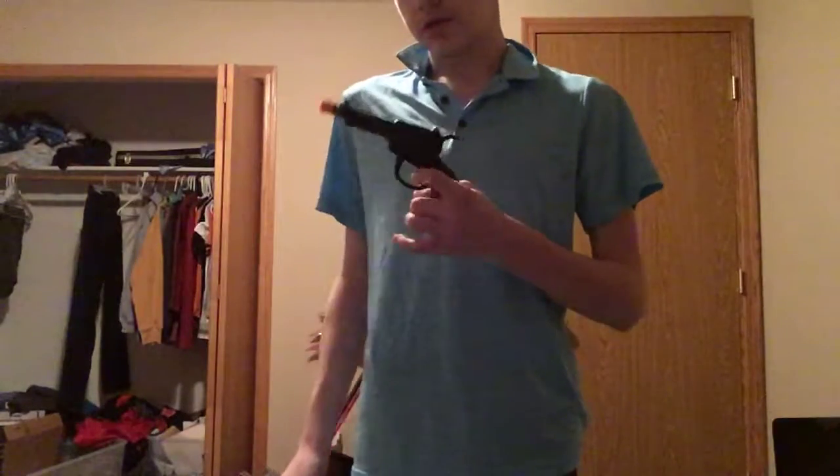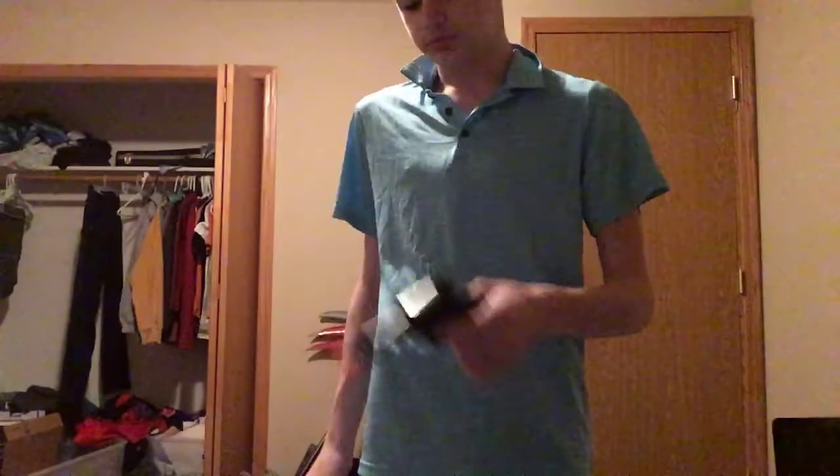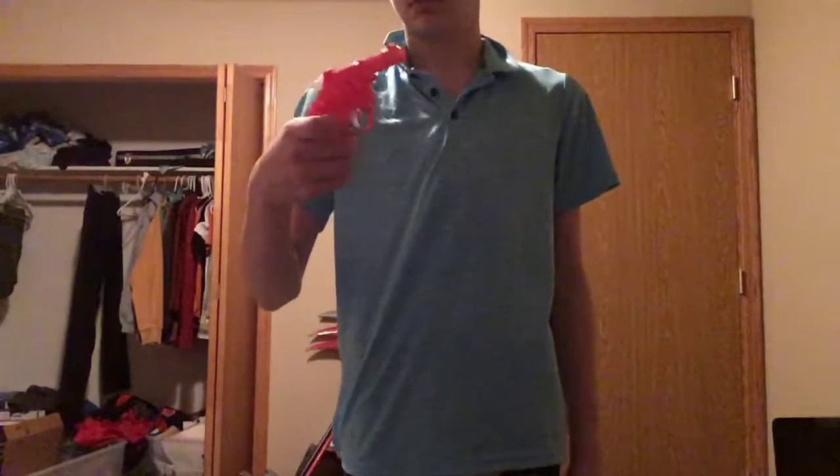I don't know if I showed this one last time, but I got this one from Goodwill. It's basically the same as this other one, but this one's way louder.